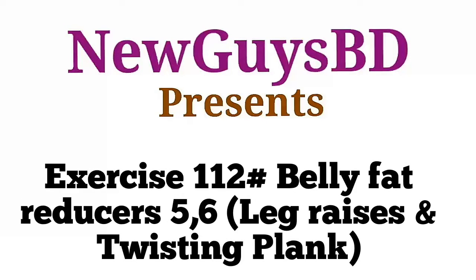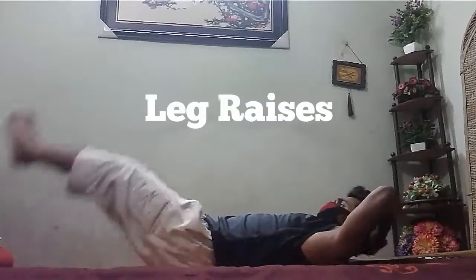BD presents exercise 112: Leg Raises and Twisting Plank. Use it as easy as you can, at least 30 seconds, and at least just as 90 degrees. This is a lower abs exercise, so it's very effective.